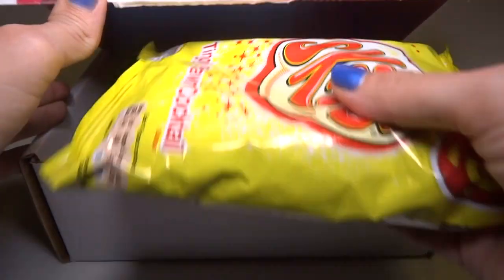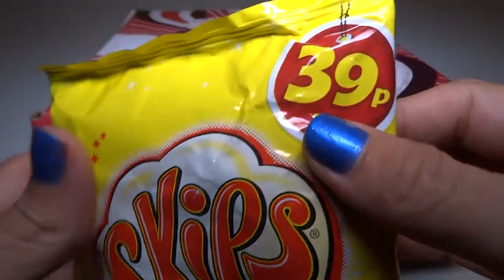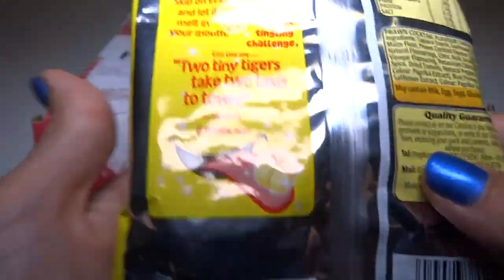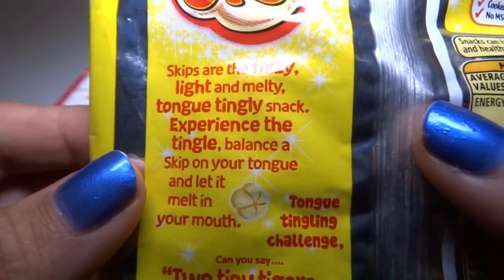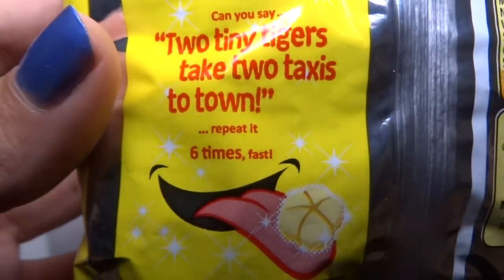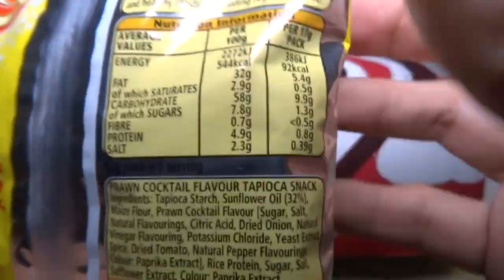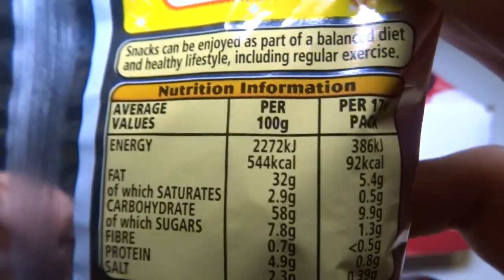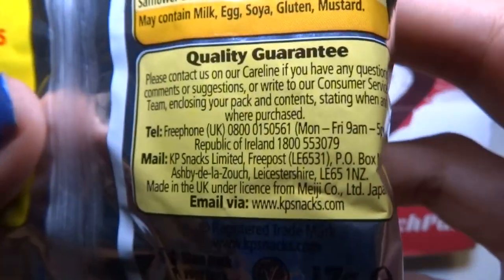Okay, so our first snack is Skips. I'm going to try to figure out what country everything is from. What is Skips? Skips are the fizzy, light, and melty, tongue-tingly snack. I wonder what it does — does it fizz like Pop Rocks? Here's the calories and stuff, and the ingredients, quality guarantee.